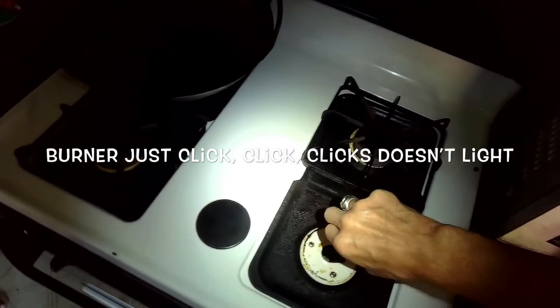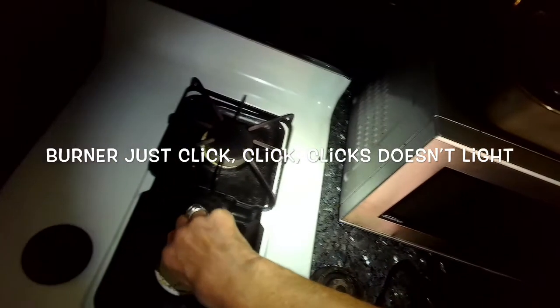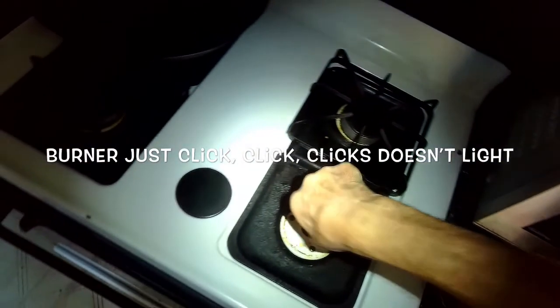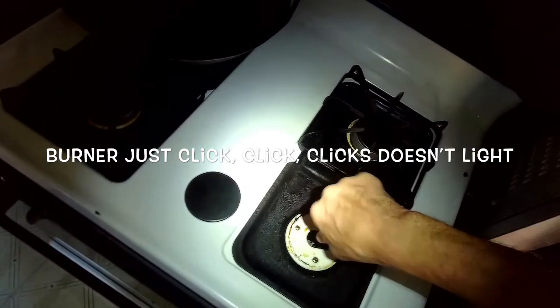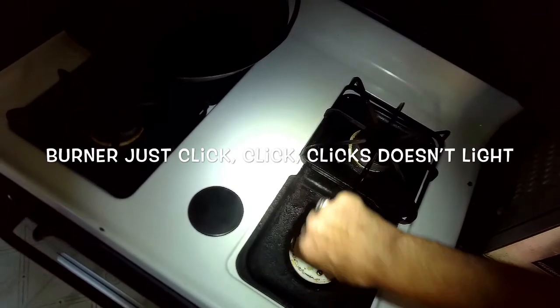The burner just goes click click click click and never lights up. This is probably caused by a gas orifice or gas jet that's clogged, and it's very easy to fix. You just need a straightened paper clip or something pointy, preferably made out of metal — you can even use a longer needle.